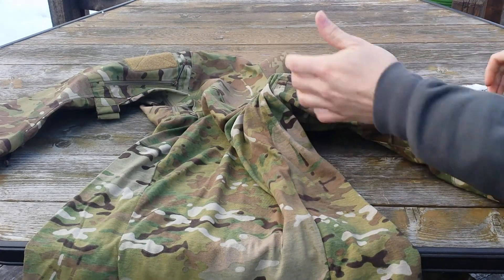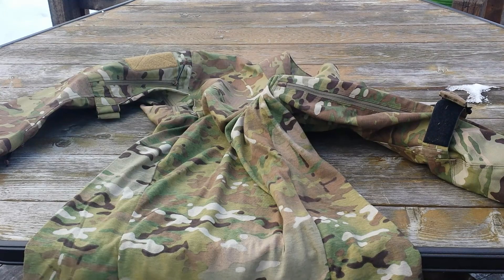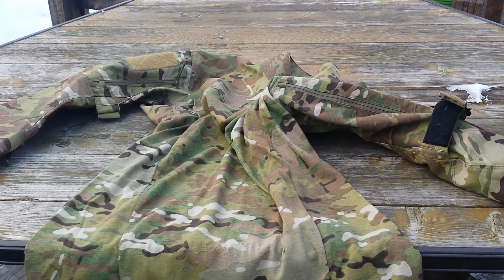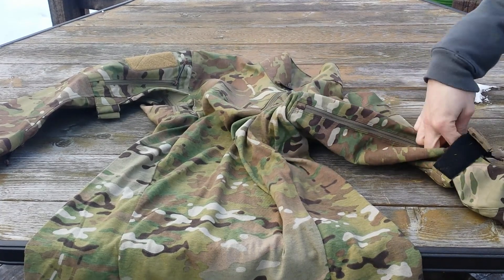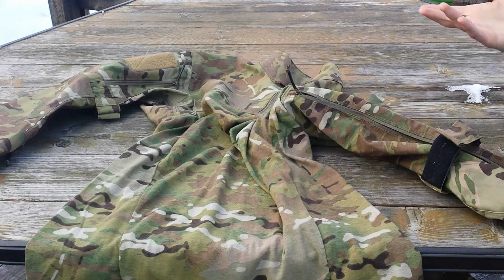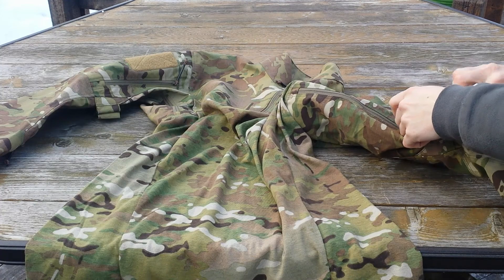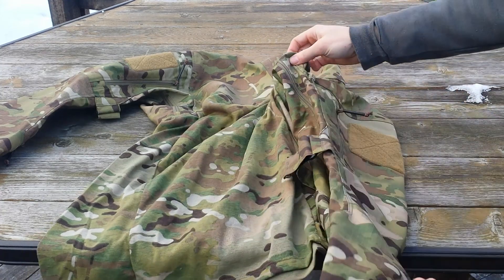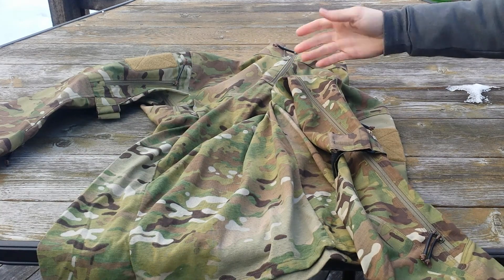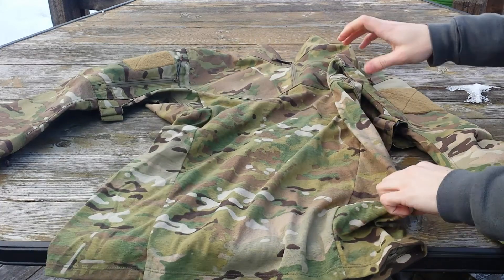This also plays into what I said earlier about it being very similar to the Sphinx or any other soft shell jacket, where it actually has armpit enclosures — and this is rather unique to pretty much any other combat top. I have not seen any combat top have zippers around the armpits. This is a very large opening; as you can see it covers about two-thirds of the inside of the arm, maybe even three-quarters, so it's a very large area.